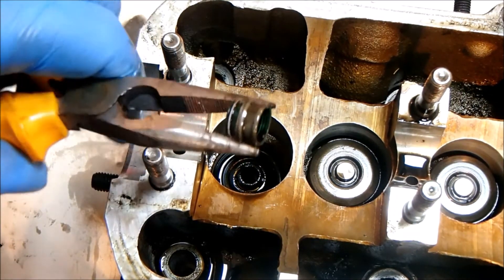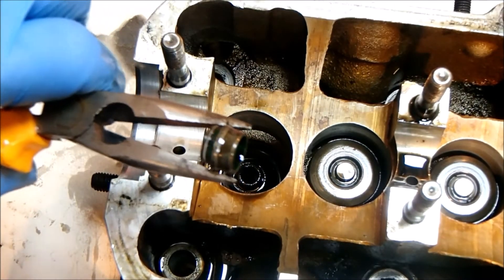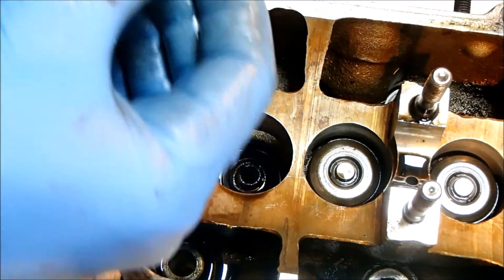Some gentle wobbling backwards and forwards with these needle nose pliers worked it free — came away quite gently, so nothing too major.